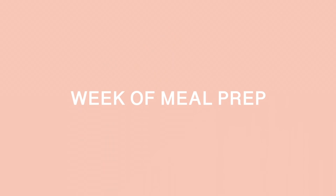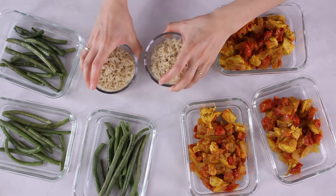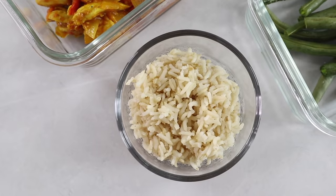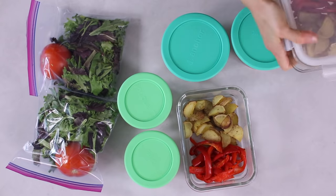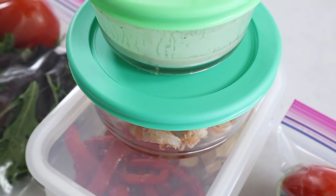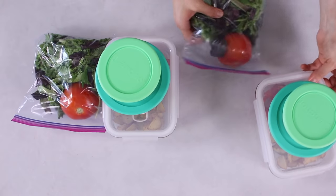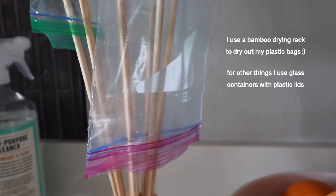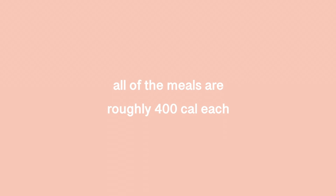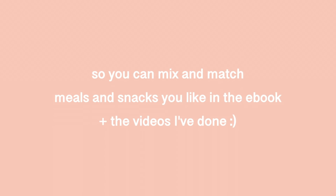To prep five full days of meals, start by prepping and cooking the foods that take the longest to cook — usually things that require roasting or baking. Starting with these foods will help create some order in your kitchen and you'll see everything come together quickly at the end. All breakfast, lunch, and dinner recipes are roughly 400 calories, and all snack recipes are roughly 200 calories, so you can mix and match.